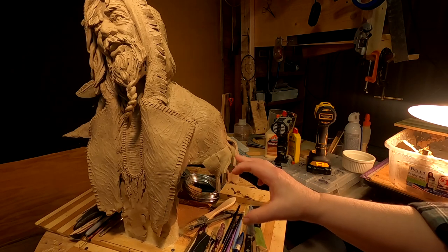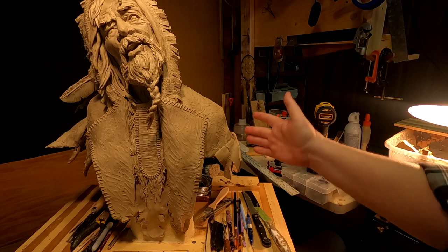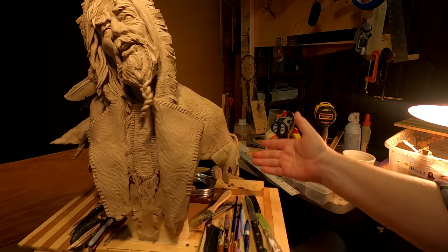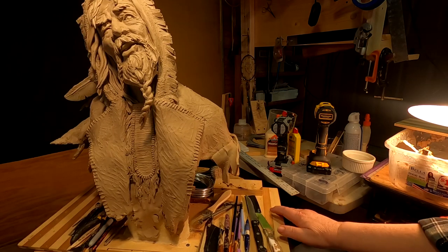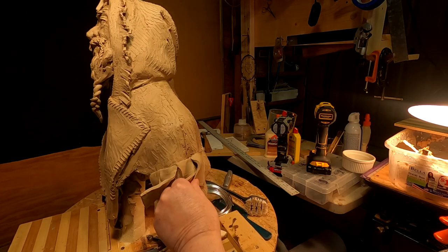What I do is I run the clay through my pasta machine to get an exact same thickness. And then I'm just trying to make it so that they can make a mold of this somehow without running into problems, yet still keep the integrity of the design of the coat.